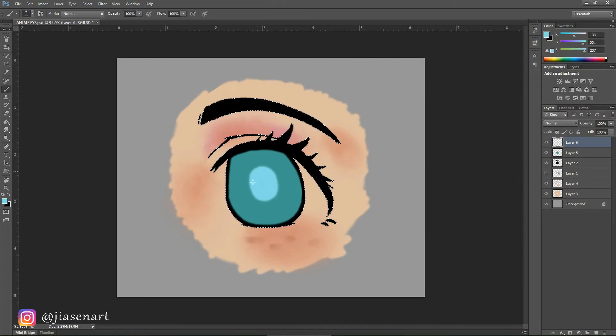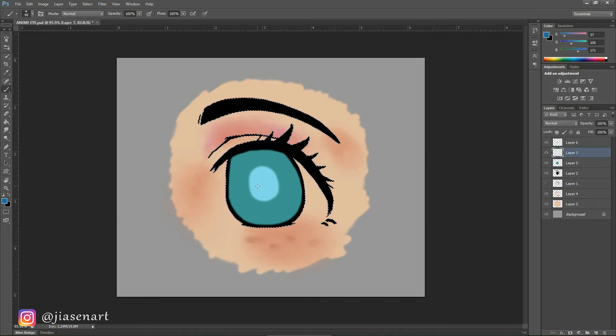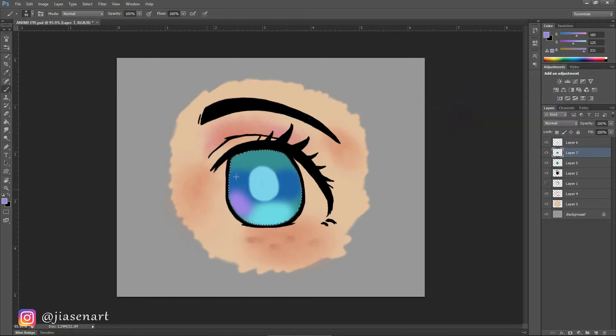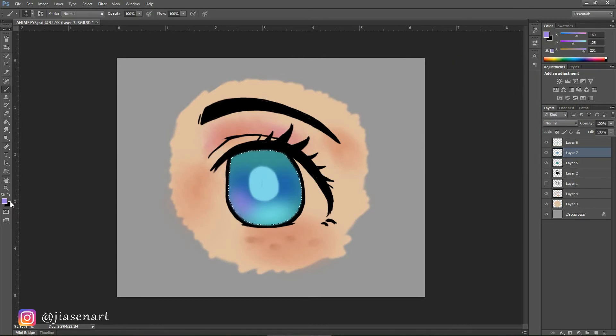I took a layer in between the pupil and eyeball color layer and painted some blue shade with a soft brush. This layer will have all the eye color mix, so I added a lighter shade of the base turquoise color and purple with it. Then I blurred the mix using Gaussian blur from the Filter menu and the Blur option — the amount of blur depends on how much color you want to mix with each other.